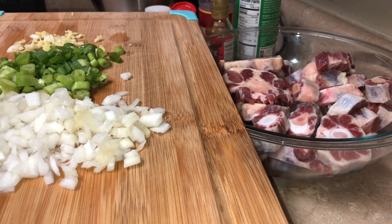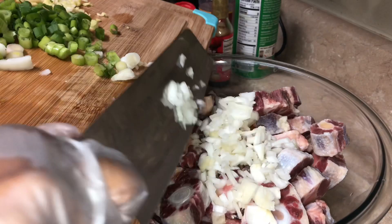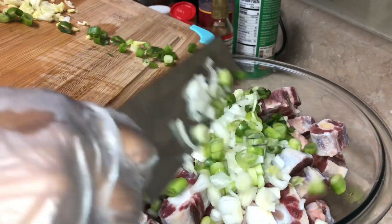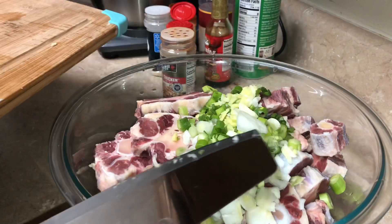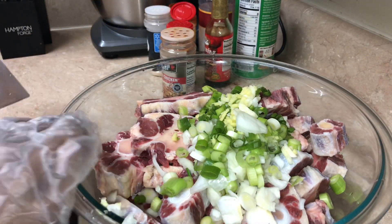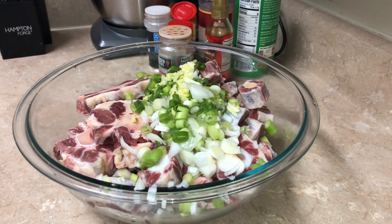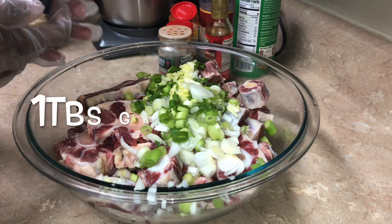Now I'm gonna add my chopped onion, my chopped scallion, I have grated ginger and chopped garlic here as well, and I'm gonna pour all of that in to marinate. We had this for dinner last Sunday, so I seasoned from Saturday night — that way all the herbs and spices get to infuse in the meat.